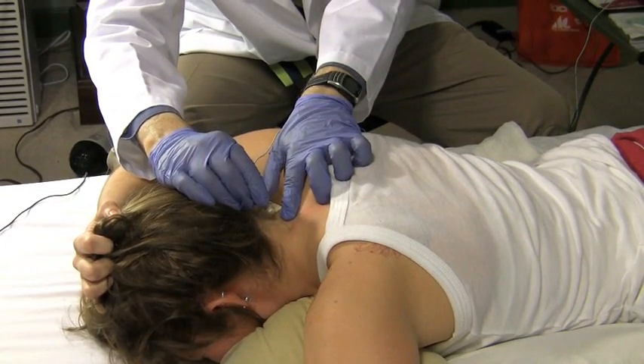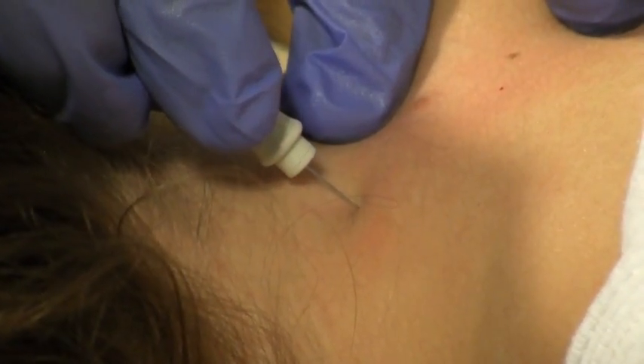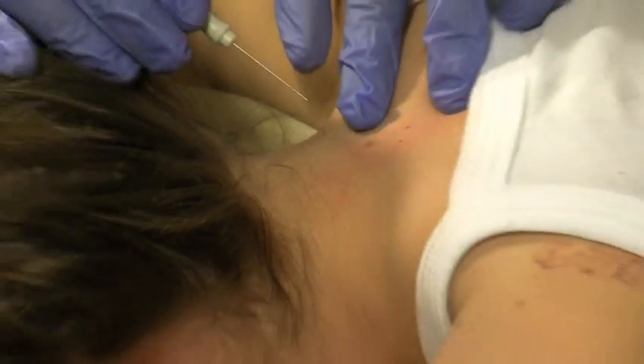And then I do C6 here, one level above. Perfectly normal insertion activity. And I take the needle out. Thank you. Bye-bye.